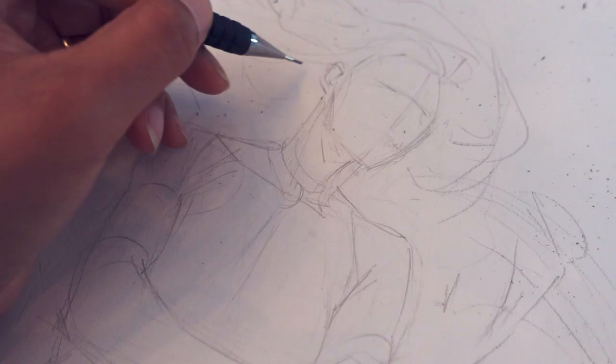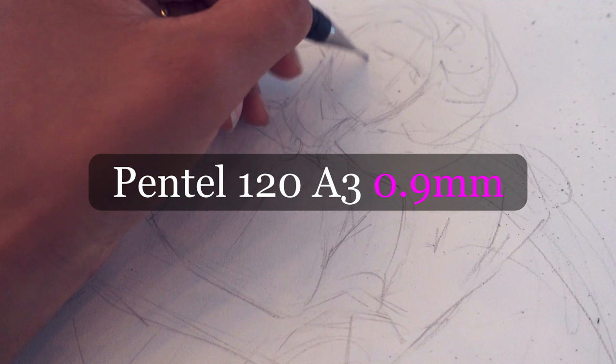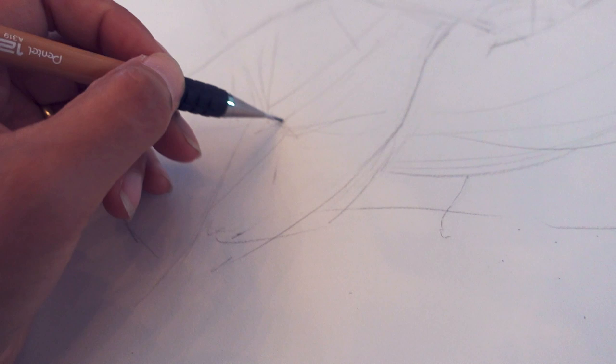I am using a Pinto 120A3 9 millimeter pencil for this piece. The 9 millimeter is a bigger, thicker lead, which helps with speeding things up and allowing me to focus on basic shapes and the layout rather than details, since I'm not going to tighten the pencils before I start watercolors.